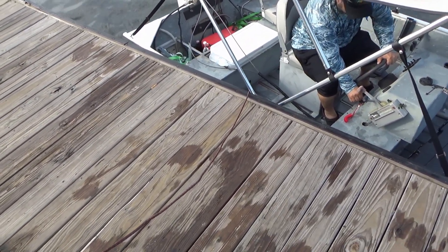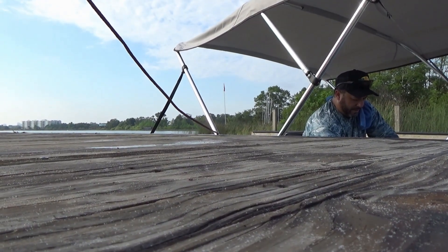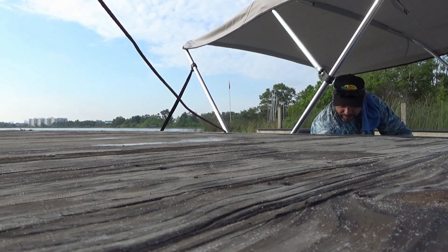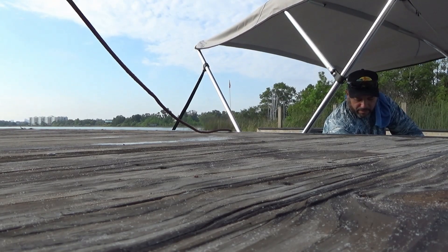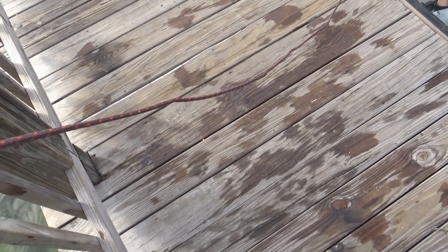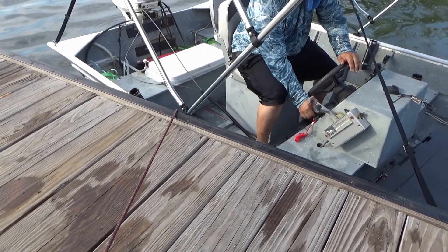Did you prime it up with the bulb? She's tight. Go ahead and hold that primer in. That's weird. It never fails - he says this thing fires right up all the time, no problems. You get it over here to the lake and it acts up. He says, 'I turn it on every day at home, no problem. Gets to the lake and wants to act up.'